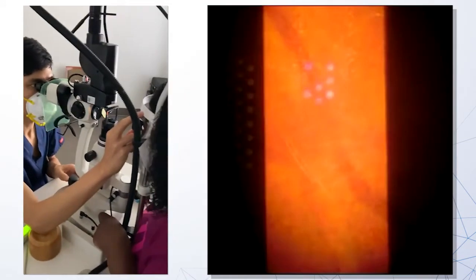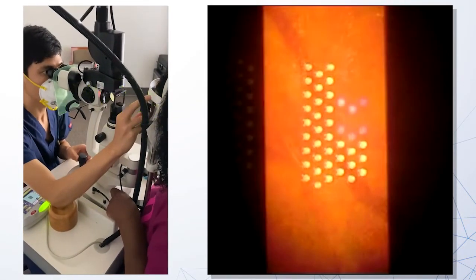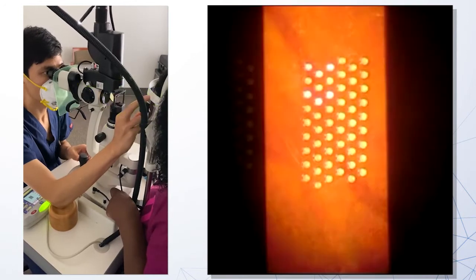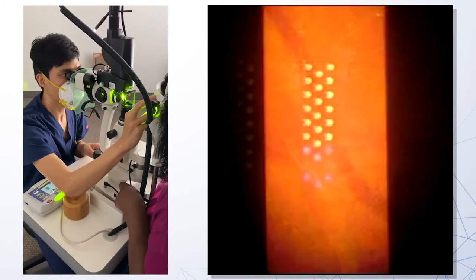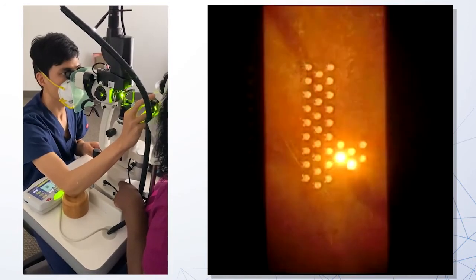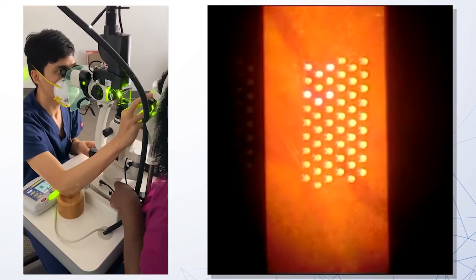In this video, I'm performing a PRP grid laser with the auto-forwarding feature. If I keep my foot on the pedal, the laser automatically advances to a new area and delivers nine spots of a square 3x3 grid to each area. One can customize the grid to make it smaller or change the shape, as it has 22 selectable patterns.